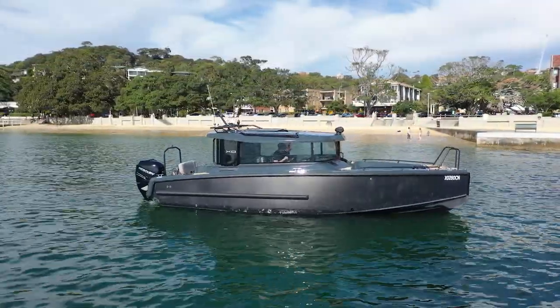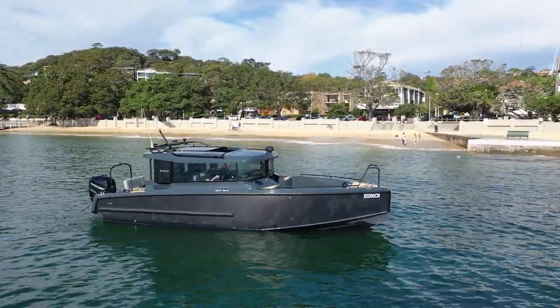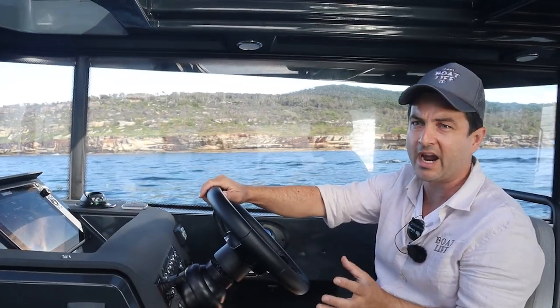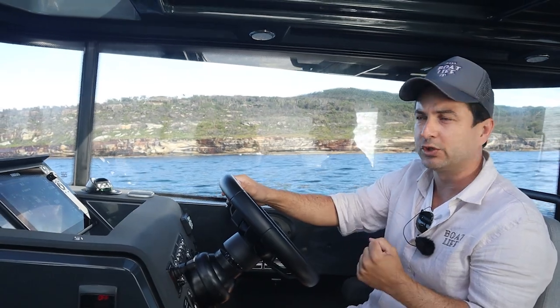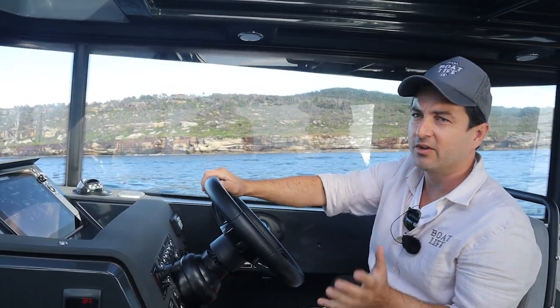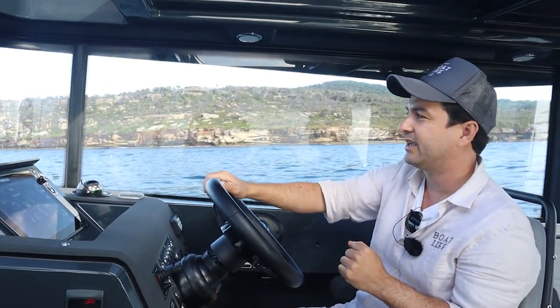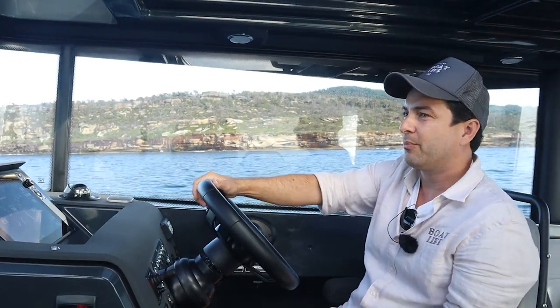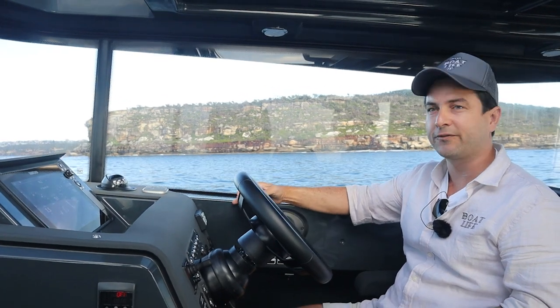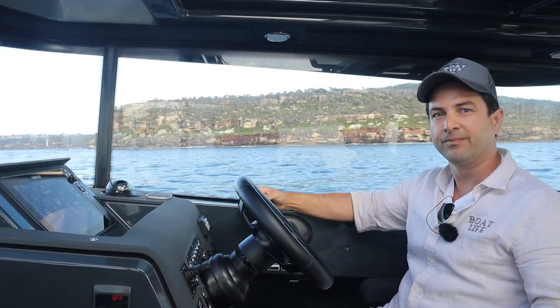The first standout feature worth talking about is the hull — we've got a Super Deep V, and this is military grade aluminium. For the person looking for a real go-anywhere boat, something to pull up on the beach or operate in tough conditions, aluminium is often preferred, but aluminium can be quite noisy. So what XO have done is combine an aluminium hull with a fibreglass top for the interior and topsides. I can immediately notice it's dampening that noise effect — it feels like a fibreglass hull but with the strength of aluminium.